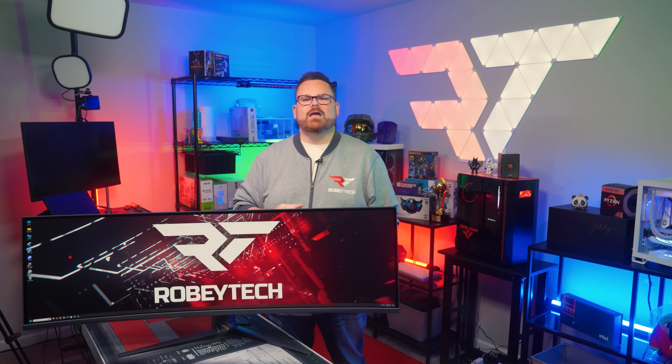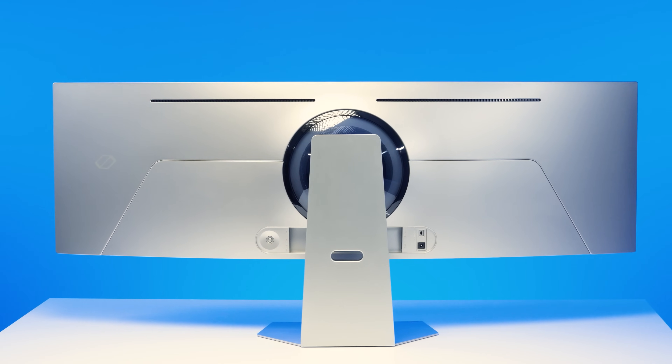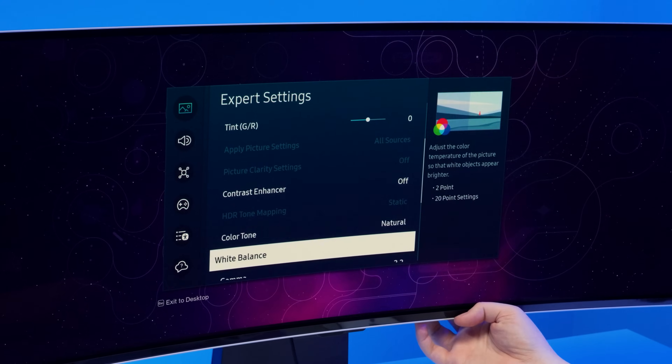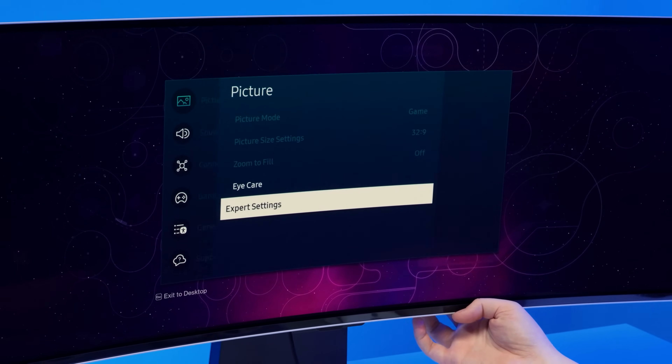Here is another way to think about this. With one of our super ultrawide monitors used for testing — the 49-inch Samsung Odyssey OLED G9 — we essentially had two 24.5-inch monitors smooshed together.